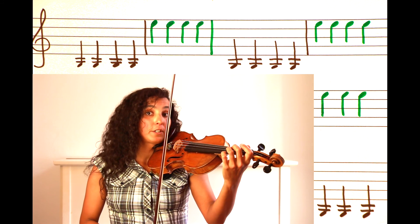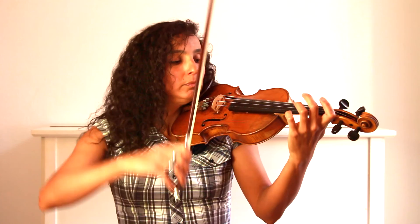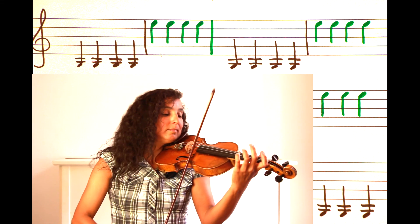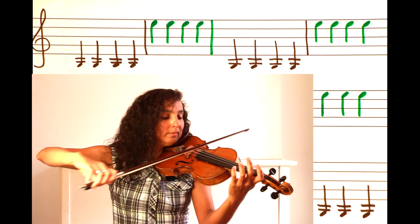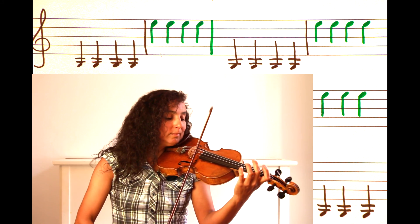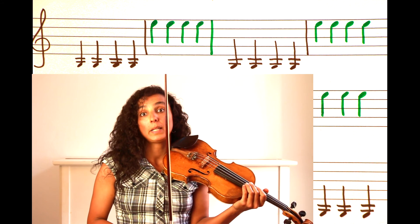So let's try and play the first song together now. We're going to use short bows in the middle of the bow. Get started now. If this is too fast, you can play slower.